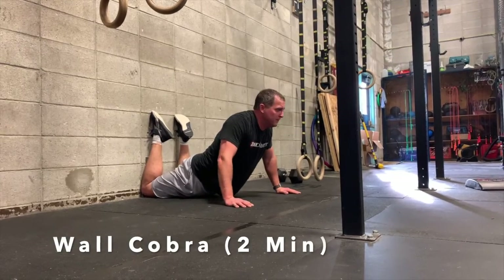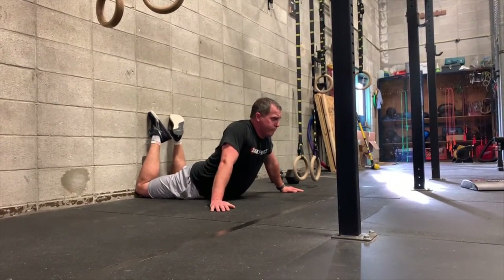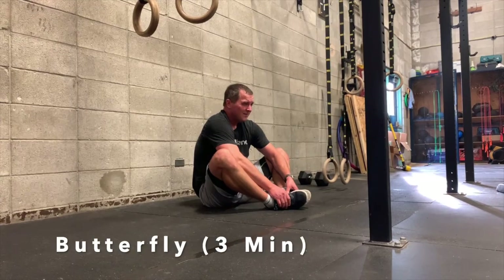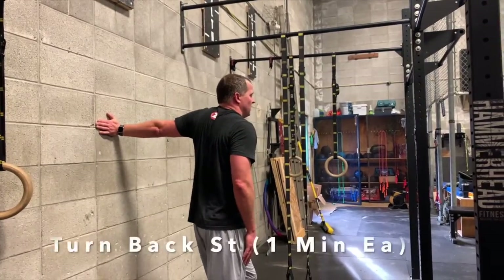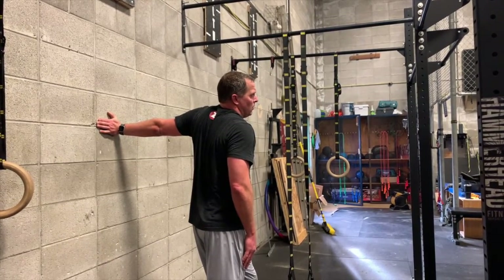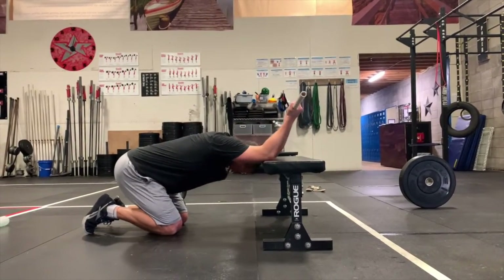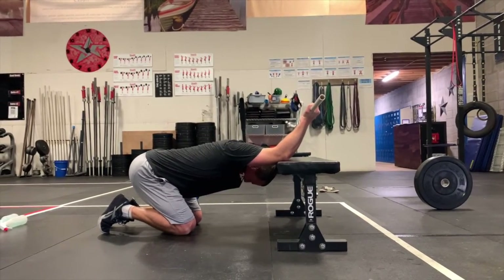The wall cobra — you don't want your hips off the ground. Put your knees back to the wall, spread your arms out, and raise your torso up while keeping your hips touching the ground. Butterfly stretch — put your feet together, put your elbows into your legs, and stretch the groin out. Turn-back stretch — put your palm to the wall, fingers facing backwards, then turn around and twist your body. The PVC bench lat stretch — palms facing you, put your head through the window of your arms and stretch.